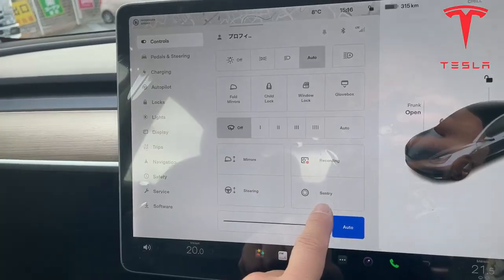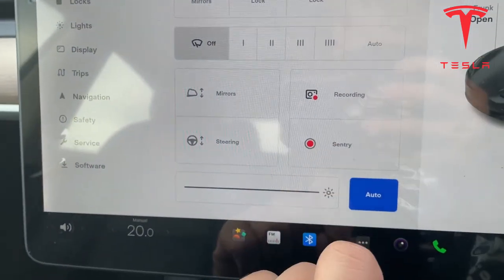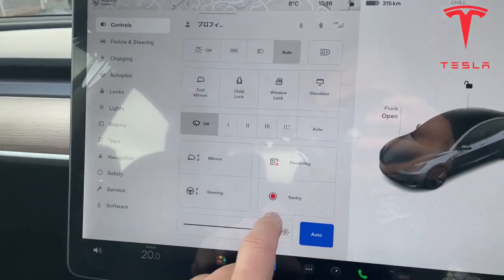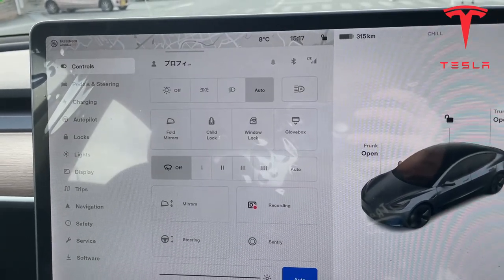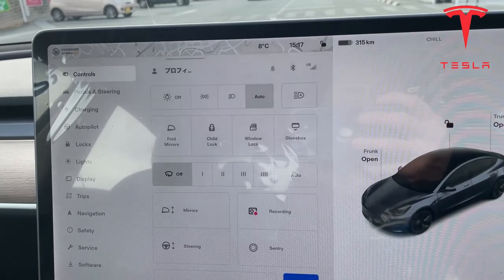Sentry mode — that is your car security. Watch, it's recording, and that turns on the car alarm. It's off — I don't need it right now. I live in Kobe, Japan. It's pretty safe out here, the crime rate is very very low.